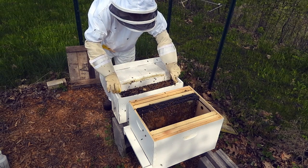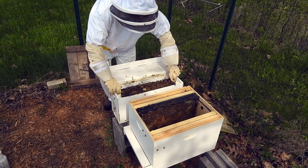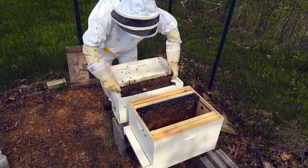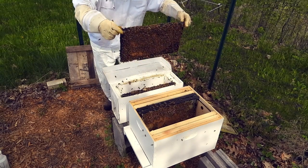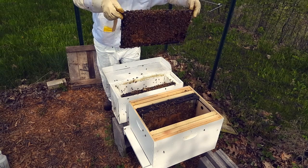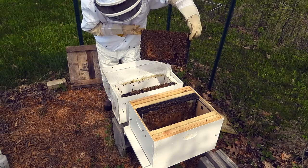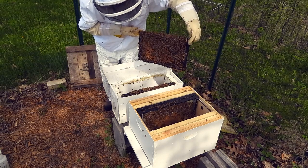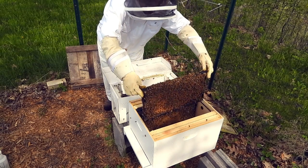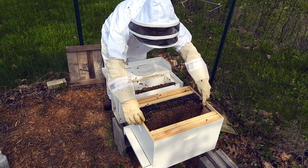I'm going to check this one good for the queen. They're not happy right now — understandable, guys, girls. They've got some brood going and a little bit of honey in there.